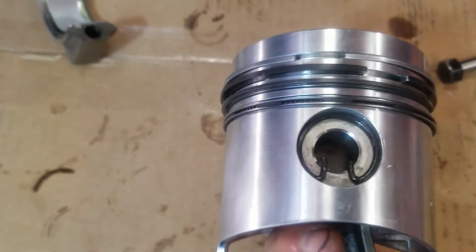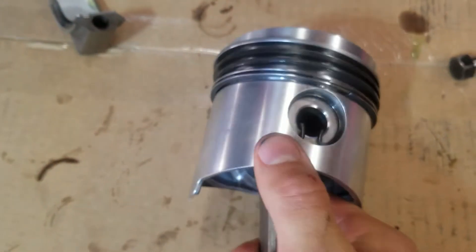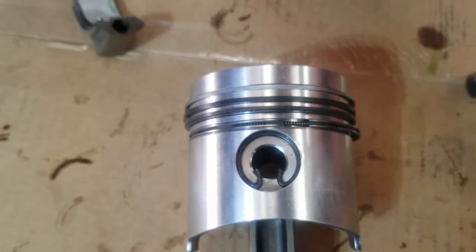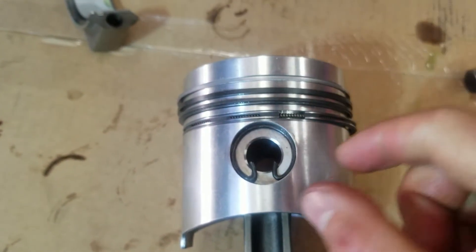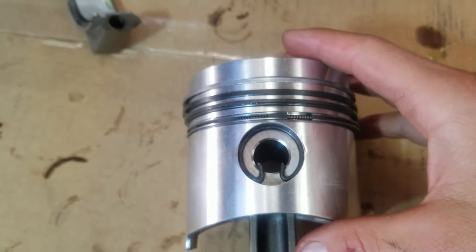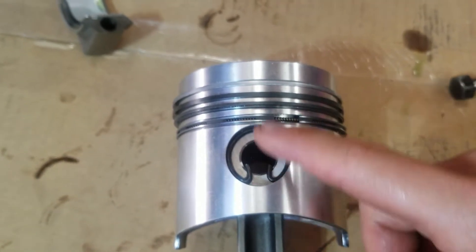They got to match on both sides. The thought process behind this — it's an old wives' tale, kind of is and kind of isn't. When the engine's going off, all that force going down, the thought process is: oh, if it's sideways, then it can compress it and pop out. I've never seen it happen, but the standard practice is 6 o'clock or 12 o'clock.